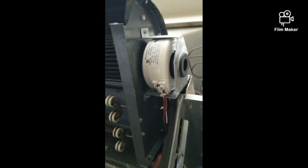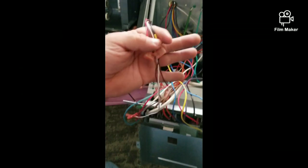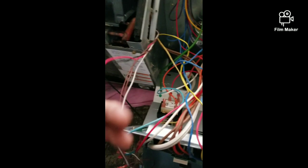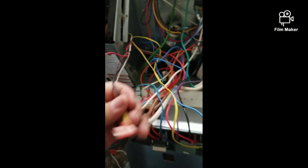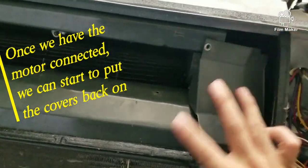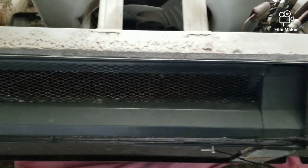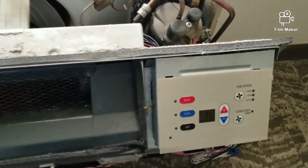To install this, just simply reverse the steps. I got the blower wheel installed, and now we're gonna come to the wires and get this blower motor connected. We've got the two wires going to the capacitor, the white common wire, the low speed, and the high speed. Let's hook it up.